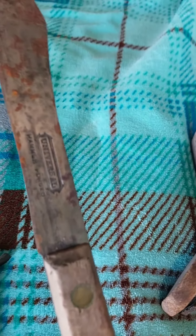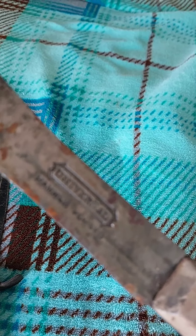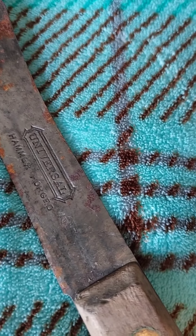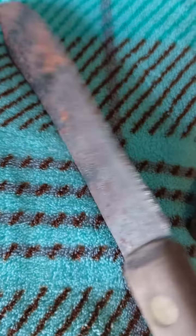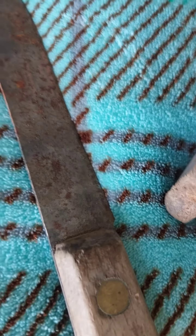Got this knife — I think these were three dollars a piece. Hammer forged universal. Let's see if I can clean them up and sharpen them up.